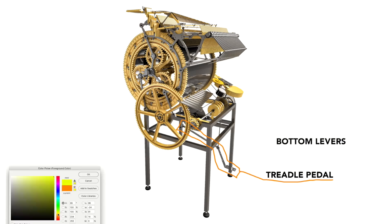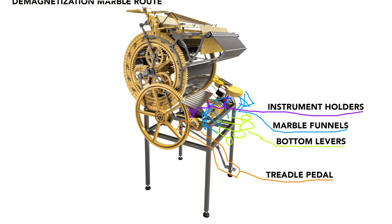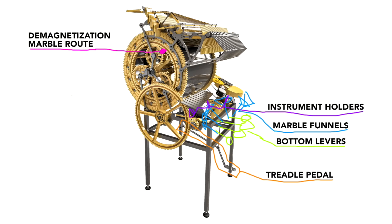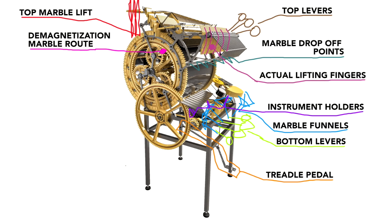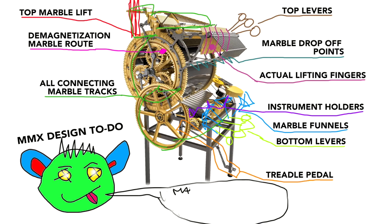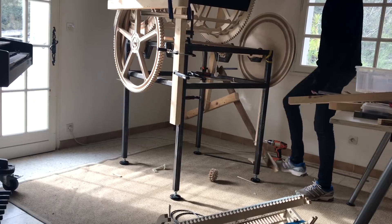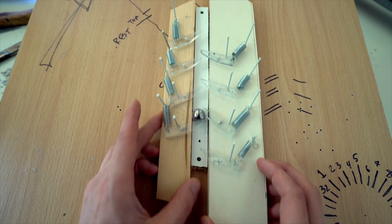We have the treadle pedal, the bottom levers, the marble funnels, instrument holders, the demagnetization marble route, the top marble lift, marble drop-off points, top levers, actual lifting fingers, and all connecting marble tracks. In this episode I'm going to attack the treadle pedal, the demagnetization marble route, and the top marble lift.